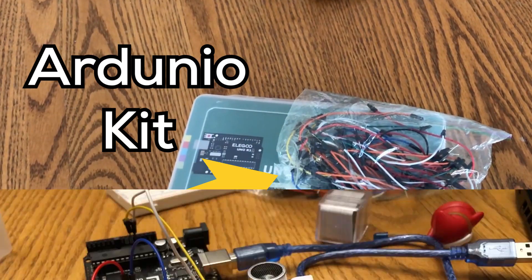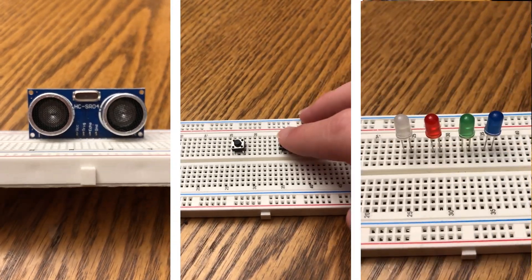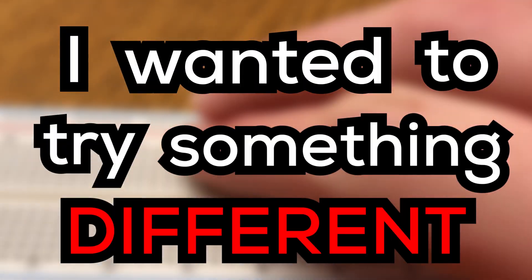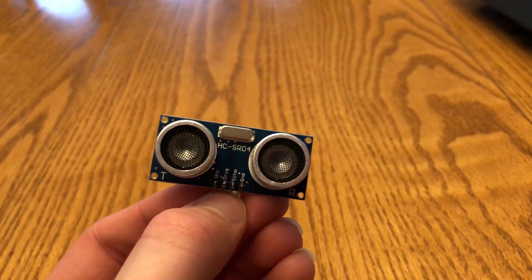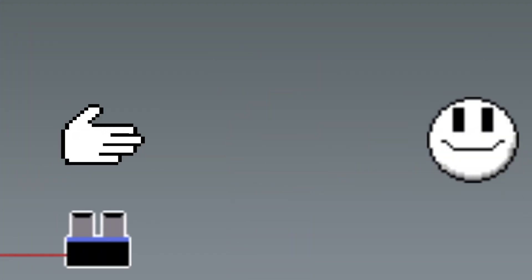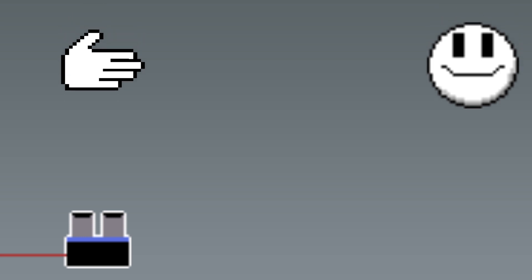I've had this Arduino kit for a while, which allows you to make some cool stuff using sensors, buttons, and lights. And while I could make something resembling a more traditional controller using buttons, I wanted to try something different. I wanted to use the ultrasonic sensor, which is able to detect the distance of an object using a bit of math and a high frequency sound. That got me thinking — if I made the distance correspond to something like the player's Y value, we could move the player just by moving your hand, giving us a way to play a game without actually touching a controller.